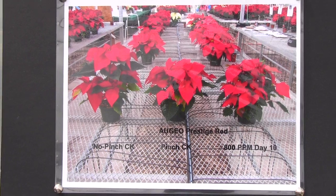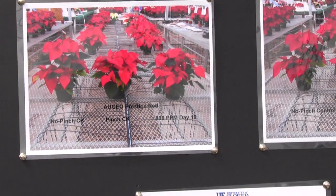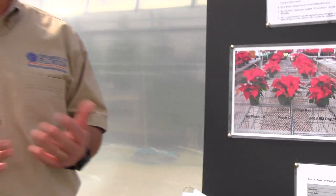So we can save the labor of producing that plant. In that case, there have been no other growth regulators used, and I think the grower would use PGRs to control size a little bit. That's what we're going after with this non-pinched poinsettia program.